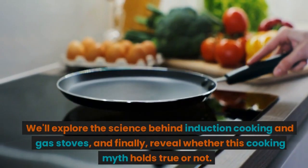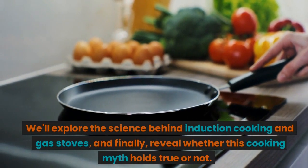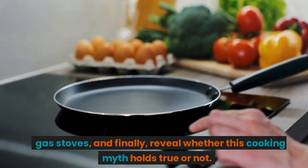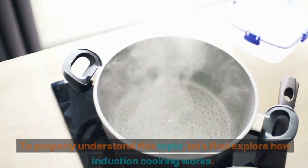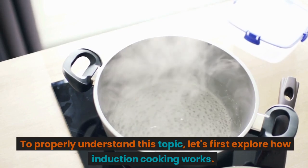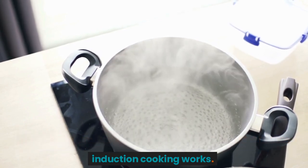We'll explore the science behind induction cooking and gas stoves, and finally reveal whether this cooking myth holds true or not. Let's dive in. To properly understand this topic, let's first explore how induction cooking works.